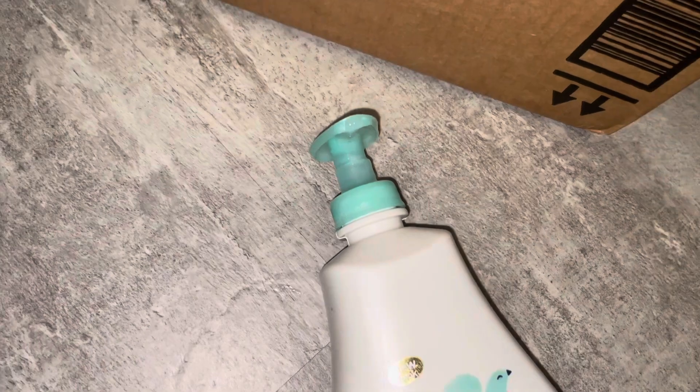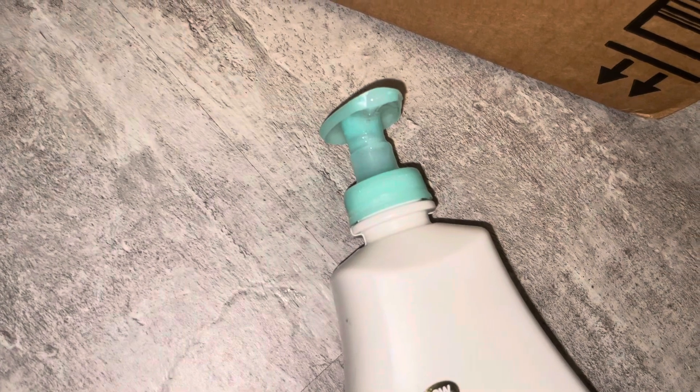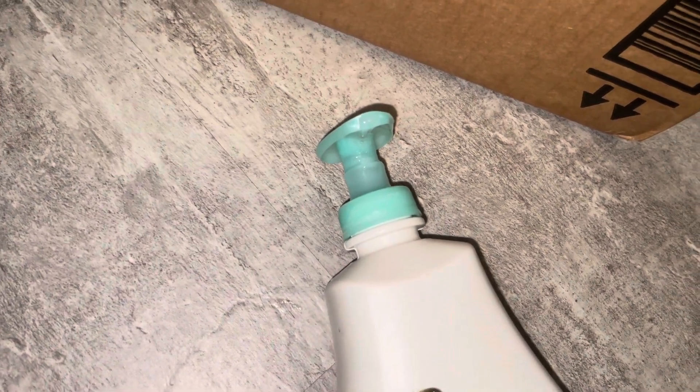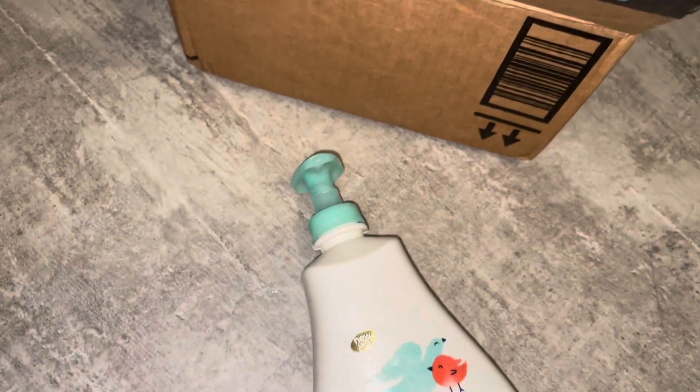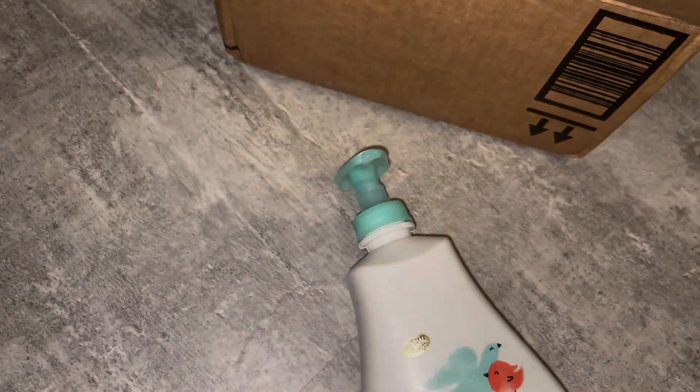Why doesn't it come with a seal? I'm sorry I'm a broken record, I'm just kind of mad because nobody is listening. Why doesn't it come with a security seal? Why isn't the lid locked? This is how Amazon ships baby wash? Really?